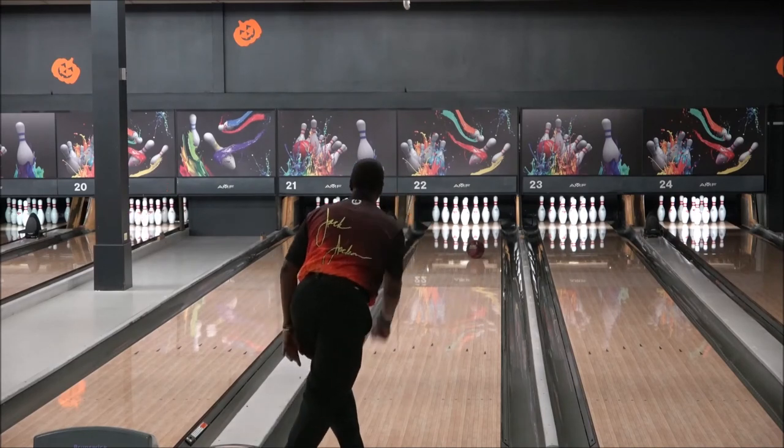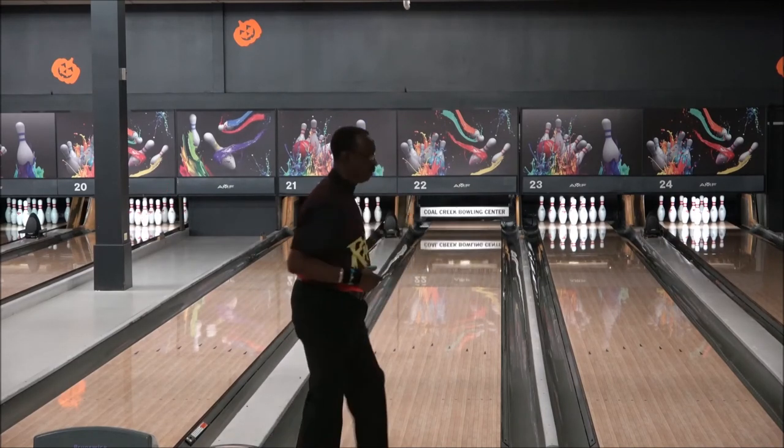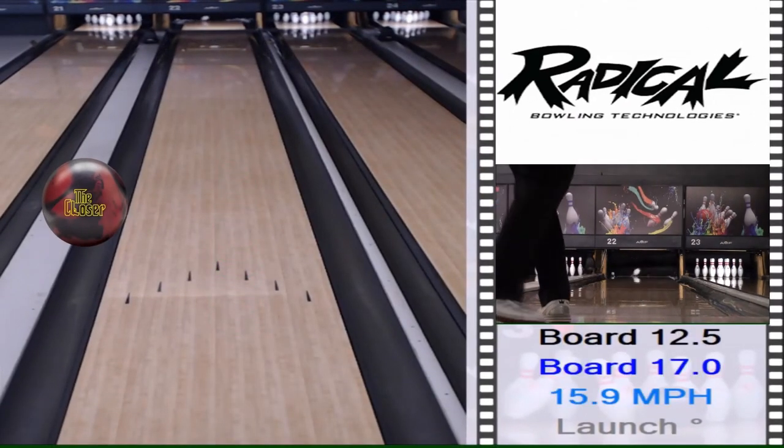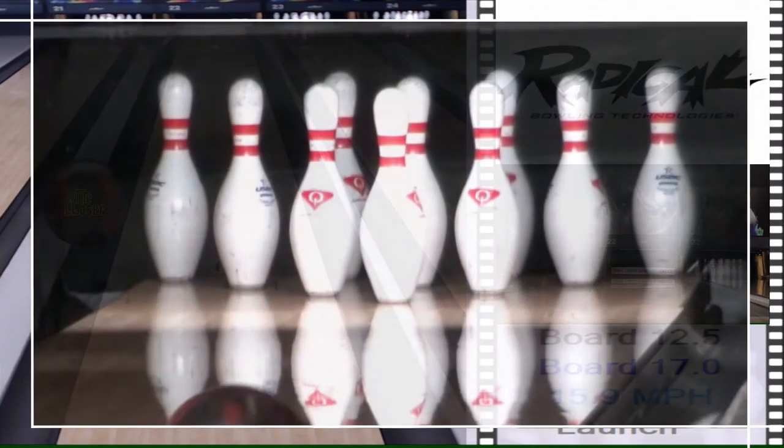Another great piece from Radical. I recommend adding it to your arsenal. If you've got the Squash or the solid Squash, this is a good combination to have.